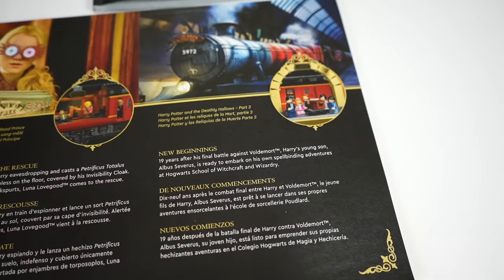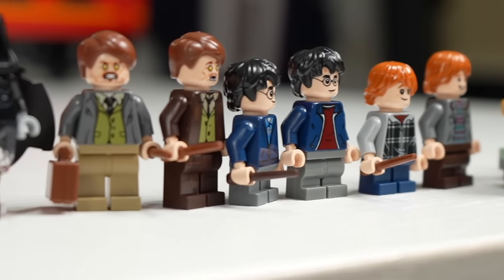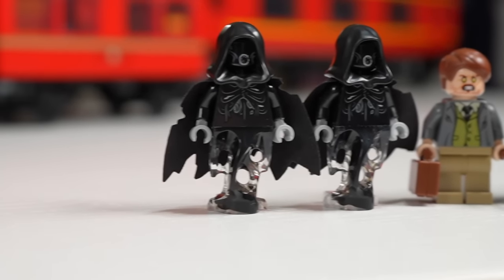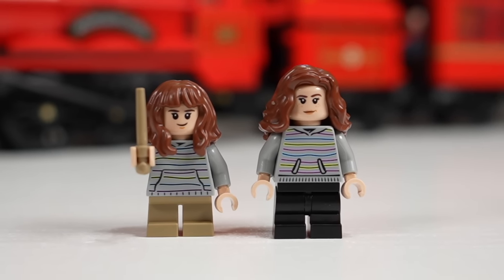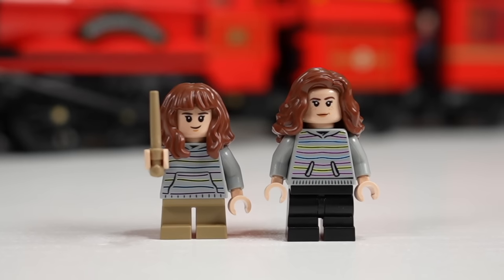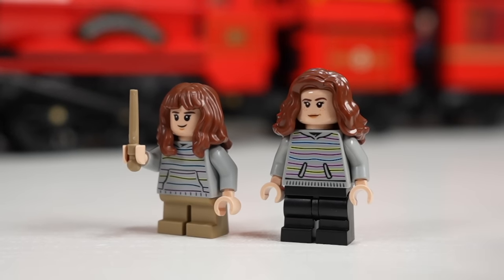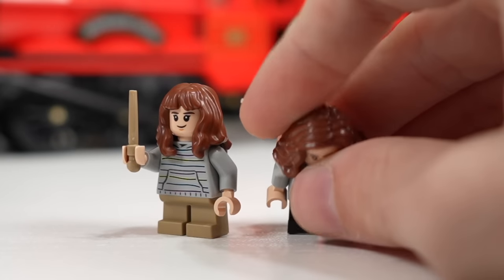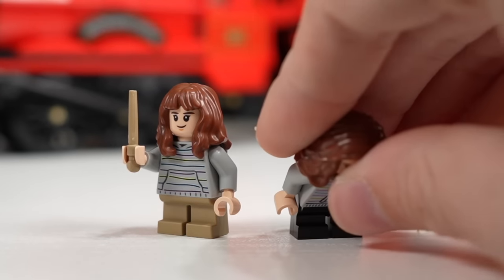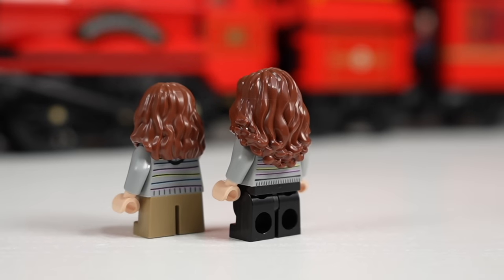With only six figures in the cheaper Hogwarts Express versus 20 in the newer one, all six are also represented in the $500 set. Looking at Hermione, she has the same outfit but slightly better on the newer version. They've also introduced mid legs, so you get a little bit of posability out of some of the younger figures. The back print is nicer on the newer one, and the hair piece is nicer too.